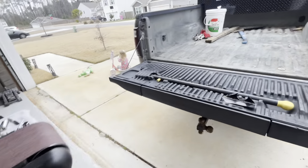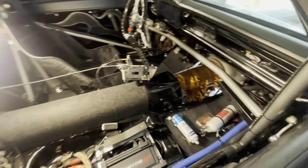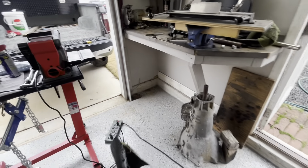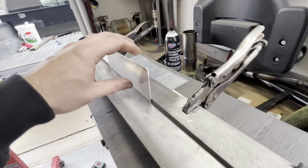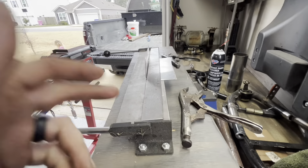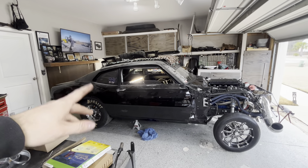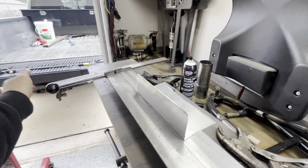When we did the transmission, we had a clearance issue on the bell housing and had to cut a piece out of the floor. We're trying to make a patch panel so that when we put our removable trans tunnel in — the whole trans tunnel comes out so you can access the transmission — we can nutsert it in and bolt it. We bent up a piece at roughly 90 degrees on this Harbor Freight bender. This thing is perfect for little stuff like this. I did the entire wing for this car off just this bender.